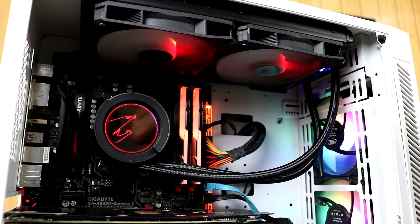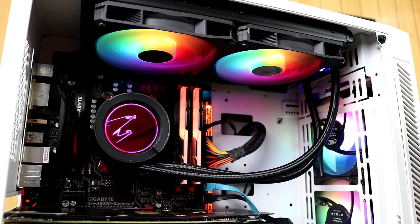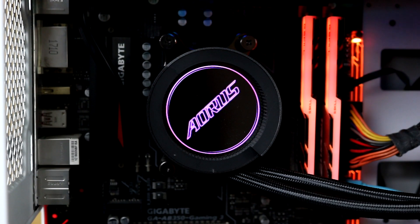And that's it guys for our unboxing, installation, and temperature test of the new Aorus Liquid Cooler 280mm version. If you like this video, make sure to like, share, and subscribe. And don't forget to support our channel by using our Lazada and Amazon affiliates. Again, special thanks to Aorus for providing this product. And as always, happy gaming.